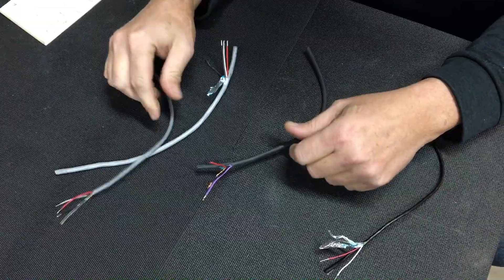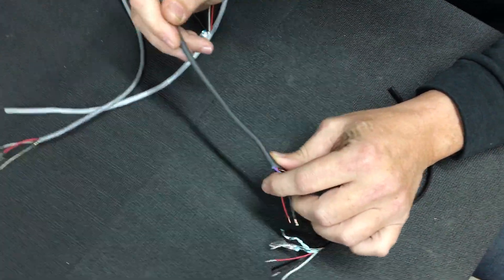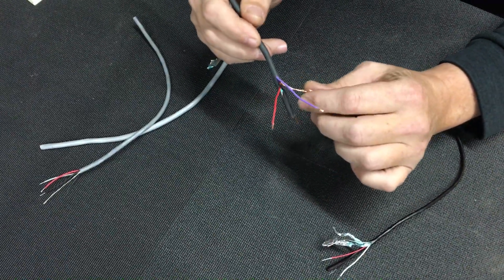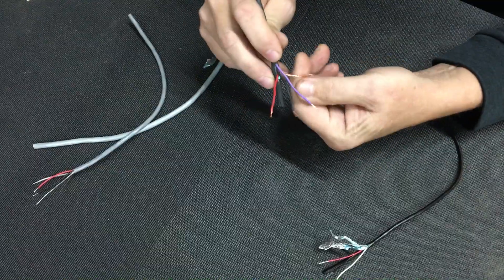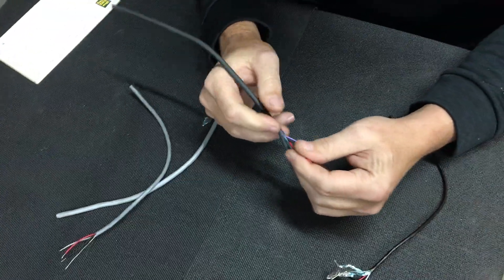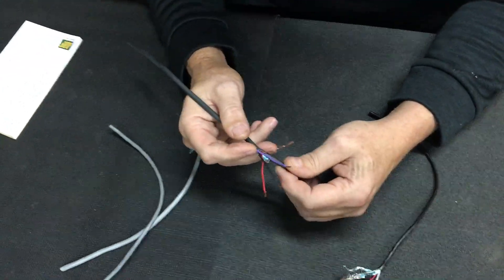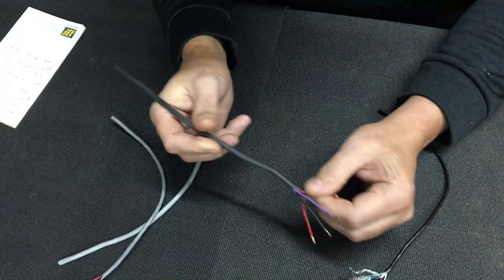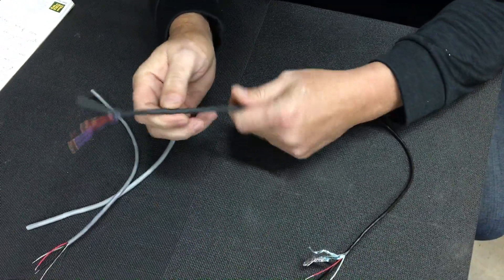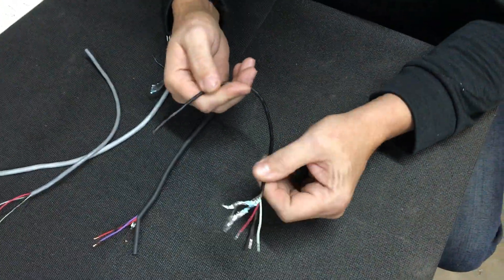Then Holley makes a nice cable that's used for their crank triggers. You can buy it in 25 and 100 foot increments — I sell it by the foot here for guys who just need a short piece. It's a nice 20 gauge wire with a full shield and drain wire, very very flexible. It is a little heavy though.